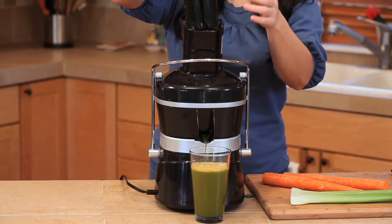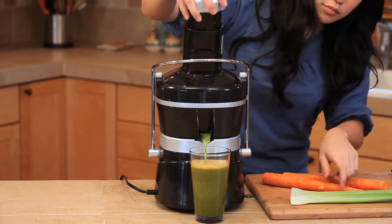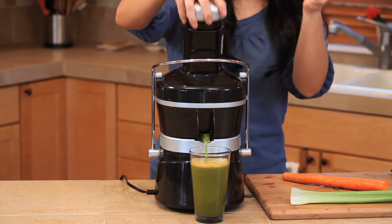Do not rush the PowerGrind Pro's two-step process of extracting and grinding. The result will be more juice and nutrients per pound of produce, especially with leafy greens.